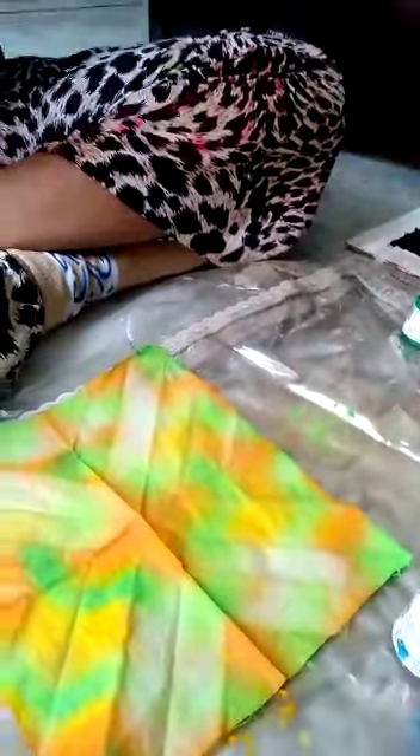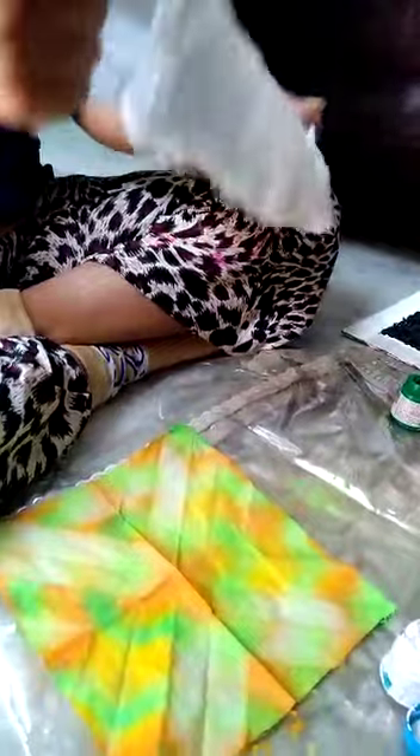For the second pattern of tie and dye, I will show you this pattern and second I will show you with one color. You can use two colors, three, four — any colors, no limits.